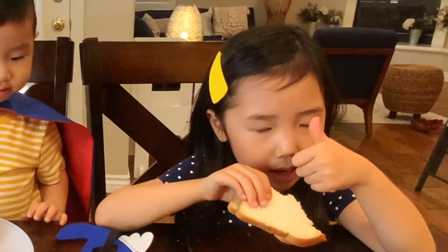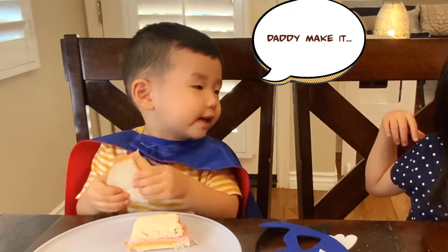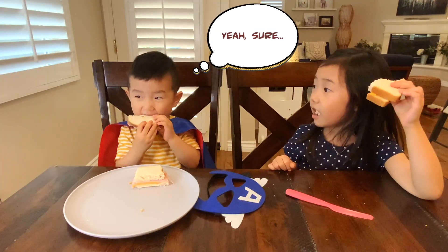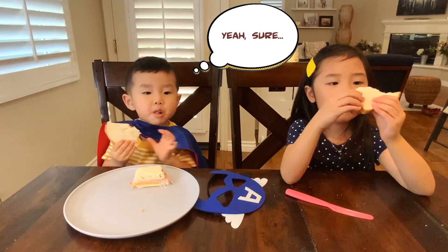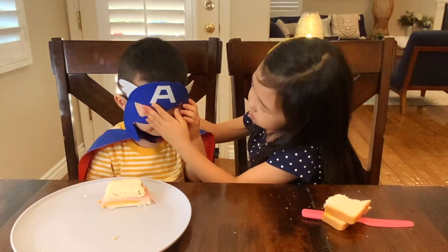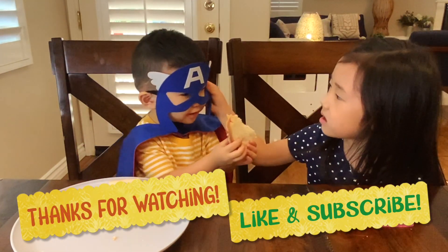Oh no! What did Nuna make it? Daddy make it. No, Nuna make it. Yeah, Nuna make it. But Captain America does not eat sandwiches while he wears a mask. Take it Nuna!